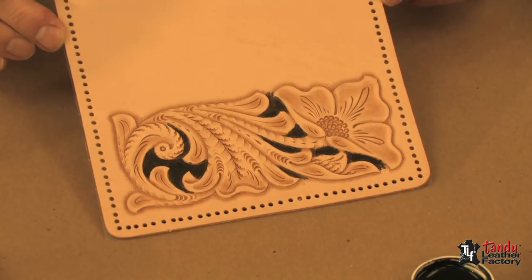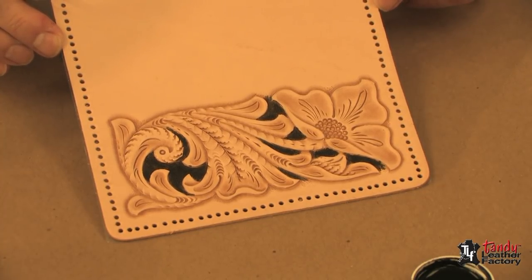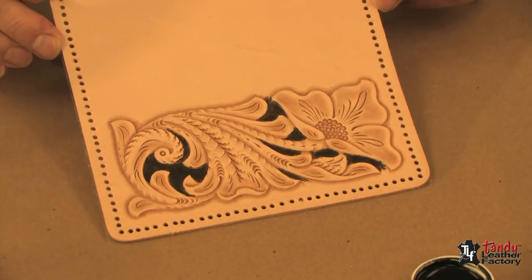Here you can see how nicely our floral pattern stands out now from the background by the application of the inlay dye. At this point, we would apply the finish of our choice.